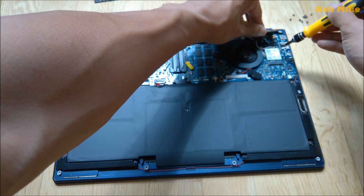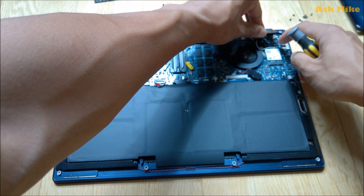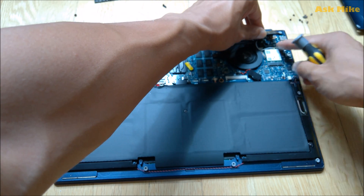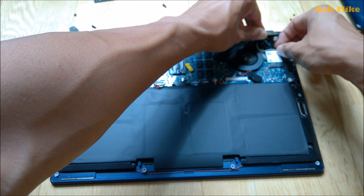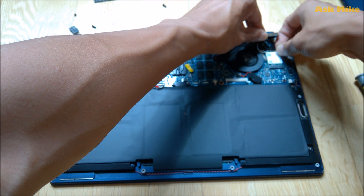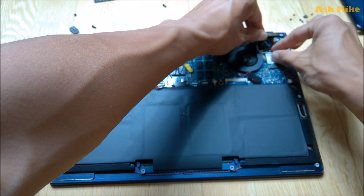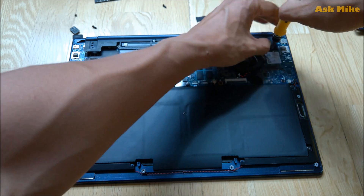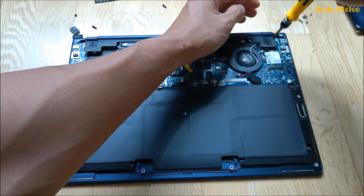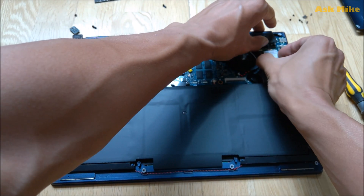You can remove the sticker here to access the Wi-Fi card. There is a screw here - the black antenna connector is here and the white one is here. Gently remove those antenna connections, set them aside, and then there's another screw you can access. Open it up and you can remove the Wi-Fi card itself.